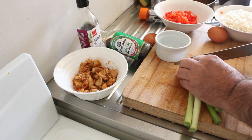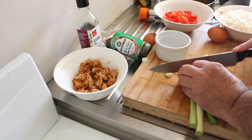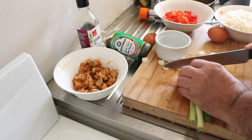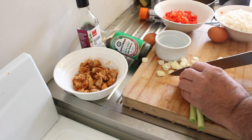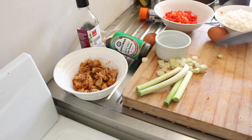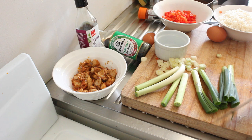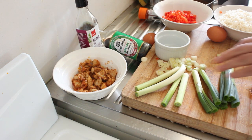Now, spring onions. The white bits I'm gonna put in the meal itself. The green bits are going to go as garnish.